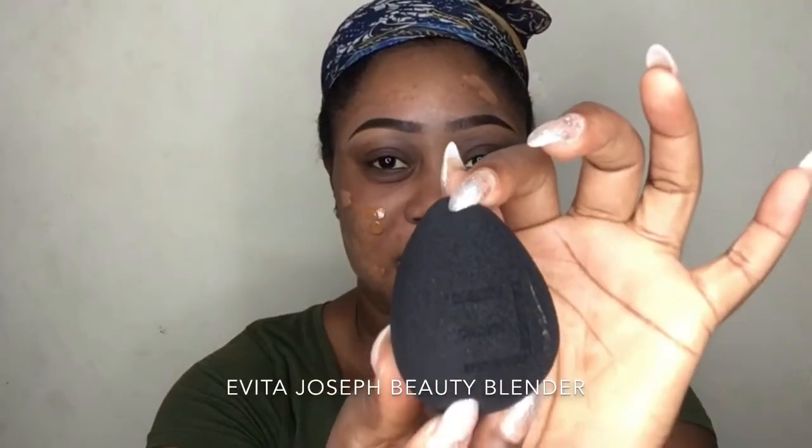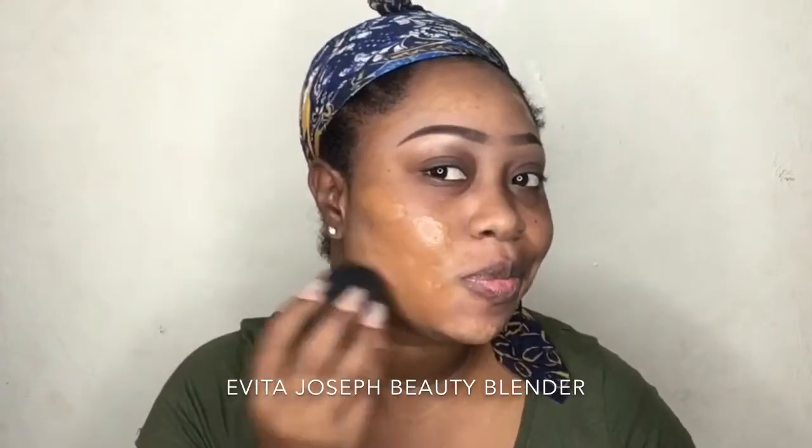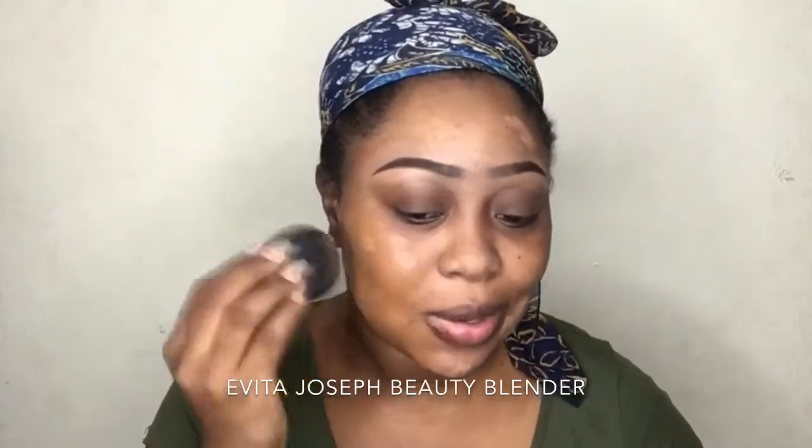To apply, I'm using this beauty blender — I got it in a giveaway. Oh my god, you guys will see how well it applies. By the way, it's damp — I wet it with water — and as you guys can see it is really applying beautifully.